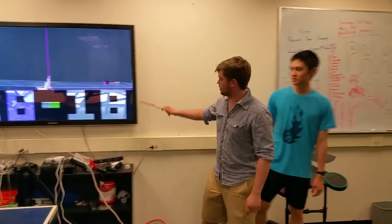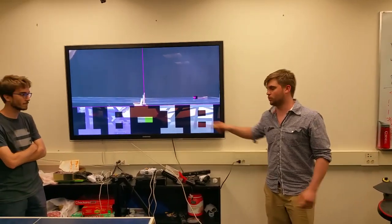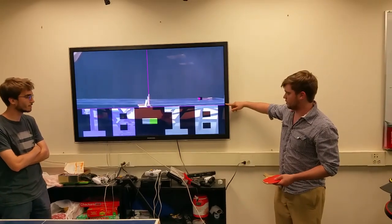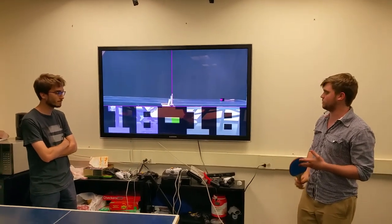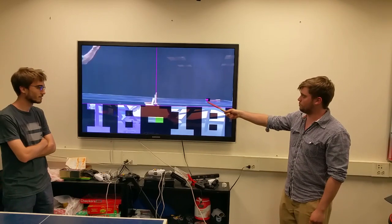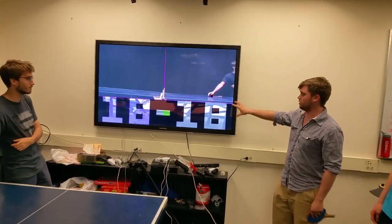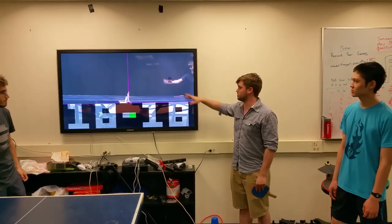The magenta lines you see here are guidelines for setting up the table. One is meant to be aligned with the surface of the table, and the other is aligned with the net so that the state machine for the game can record everything properly. The system is tracking anything that's green colored and converting it to magenta pixels.